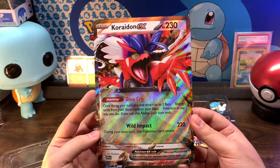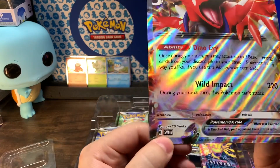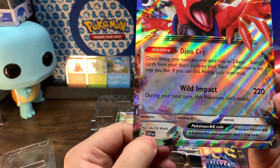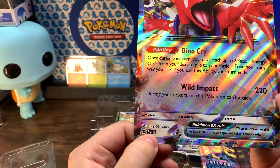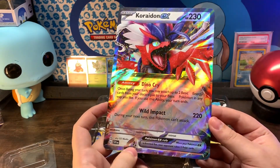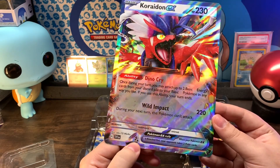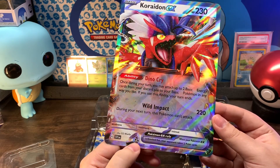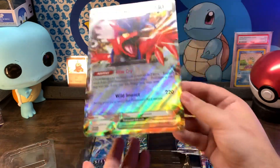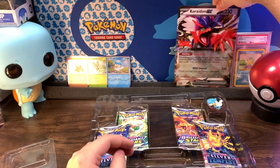This is the jumbo of Koraidon EX. And on here, these are the set symbols. So you can kind of see — it's Scarlet and Violet 1. Which I feel like that looks more like an eye, but that means it's the first set for Scarlet and Violet. So that's what this Pokémon card is from. This is like an Ultra Rare or something like that — don't quote me on that — but that's why there's two stars. They just kind of simplified it to help people know what they're looking at and the different variations of cards.